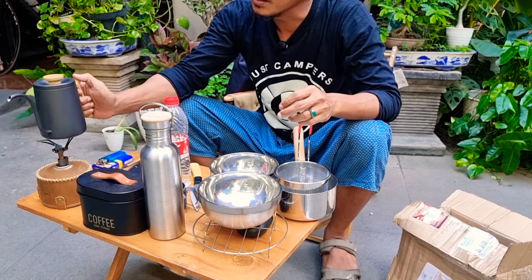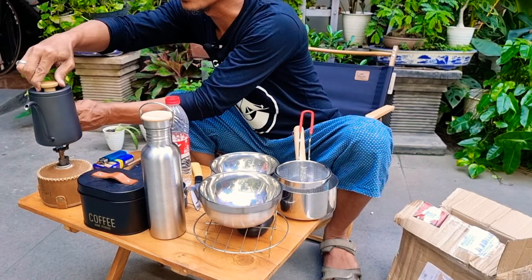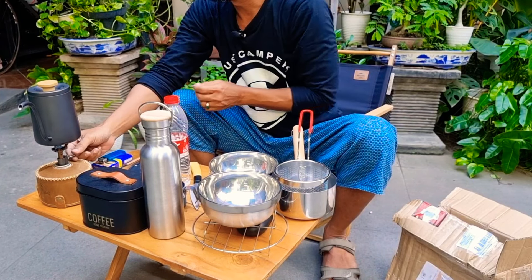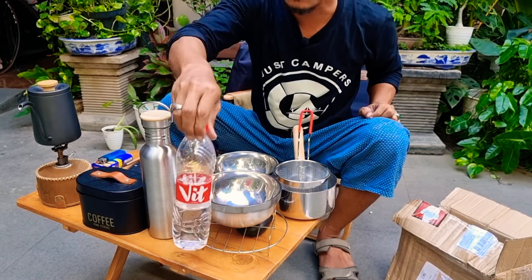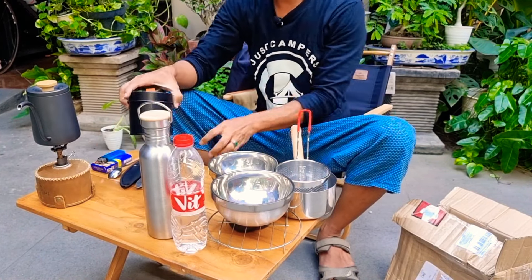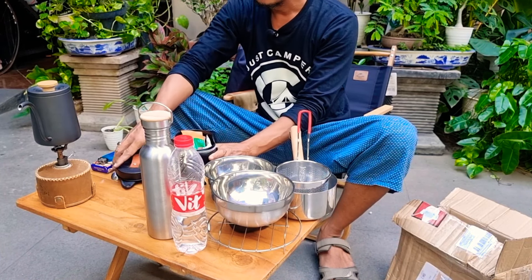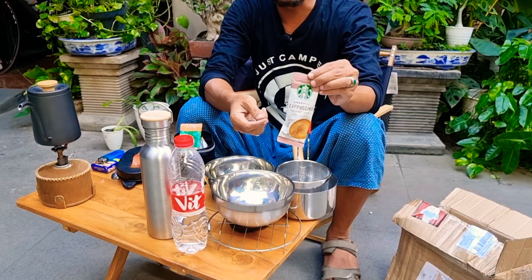Sudah matang belum nih air kita nih? Oh sudah mendidih guys, sudah mendidih. Kita coba bikin kopi dulu guys. Setelah itu kita lanjutkan review selanjutnya. Kita mau bikin cappuccino Starbucks.